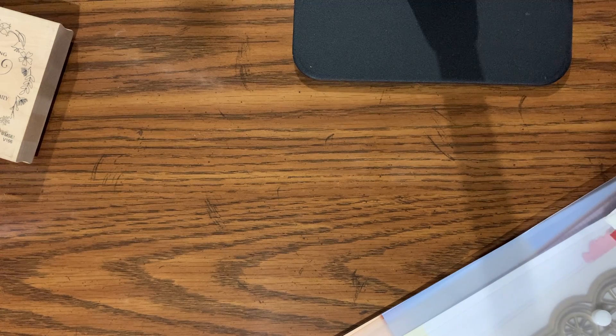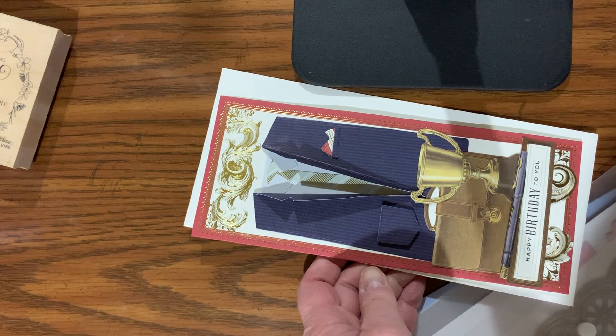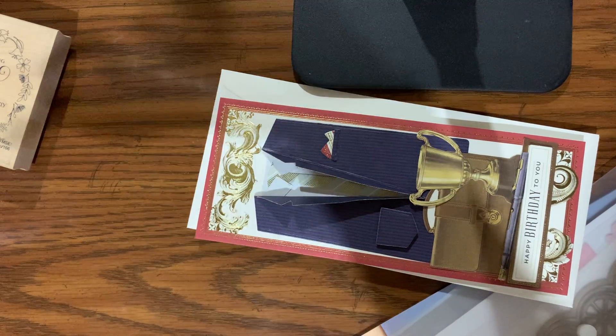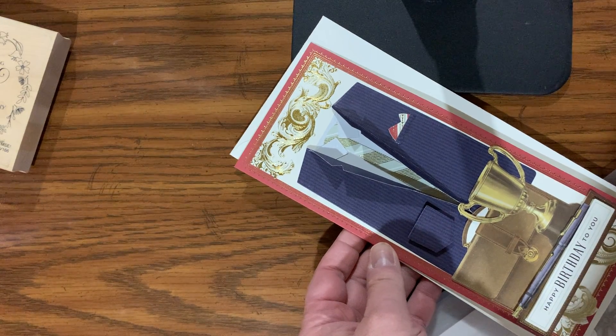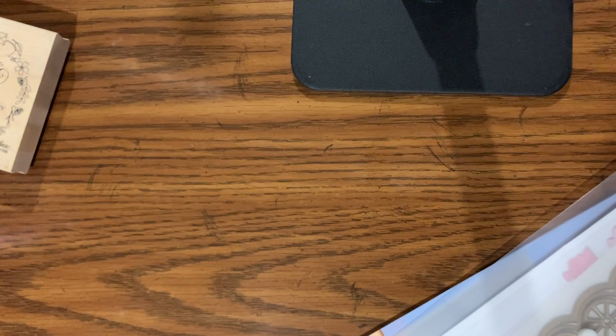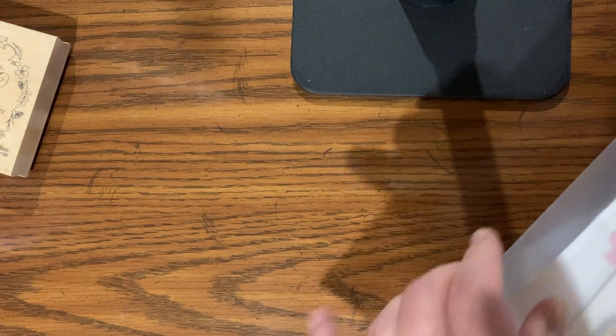Projects I made over the weekend. The first thing is the Anna Griffin cart — or 'ohm home,' however you pronounce it. The new ones just came out for men. This was a card I made, just playing with it and trying it out.